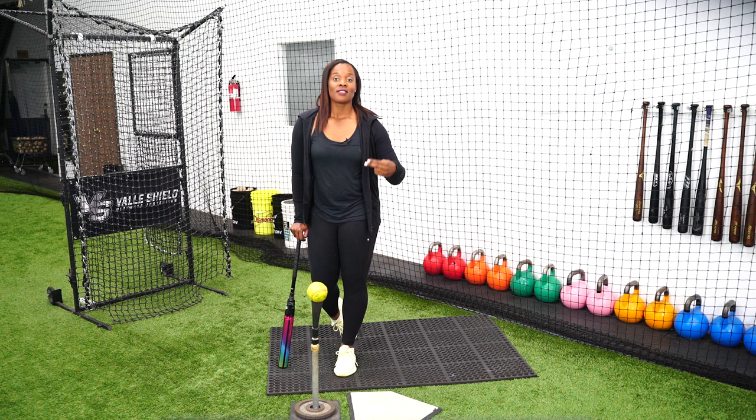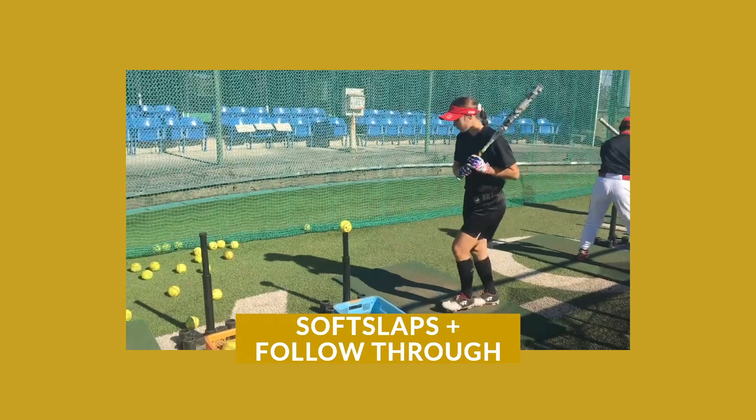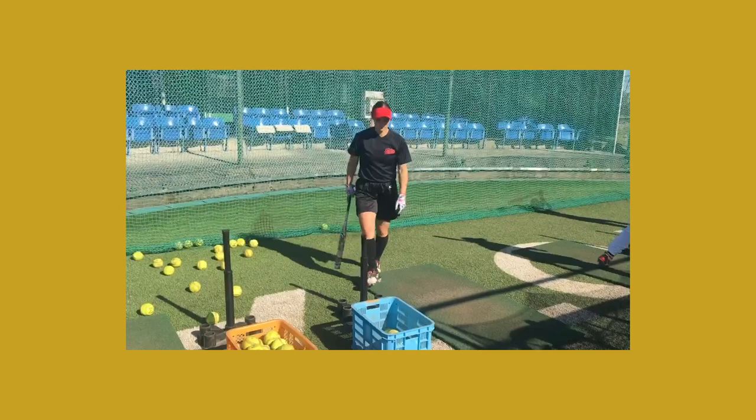Then in the next round, when I say follow through, we're talking about finishing on our front foot. With stagnant we're just stopping and working on our hands, but now we want to feel that momentum of moving through the box. So after contact we're going to follow through on our right foot.